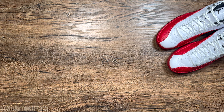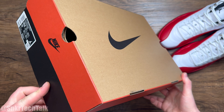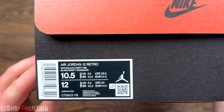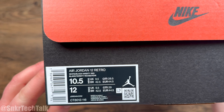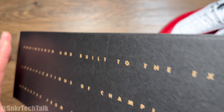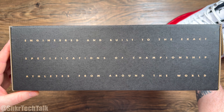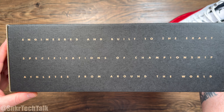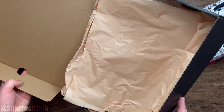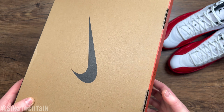Before we take a look at the shoes, we'll take a quick look at the box. This is an OG inspired box right here with the Nike logo up top. The size tag label does read Air Jordan 12 Retro, white, black, Varsity Red. On the back side of the box, it says engineered and built to the exact specification of championship athletes from around the world. Inside the box, you get cardboard-colored paper lining for the Air Jordan 12s.